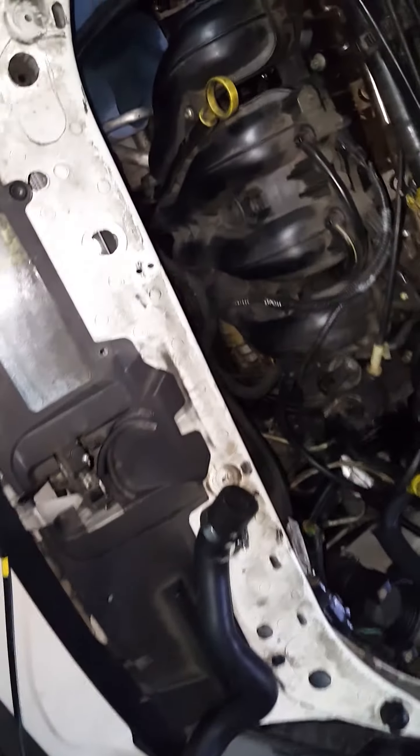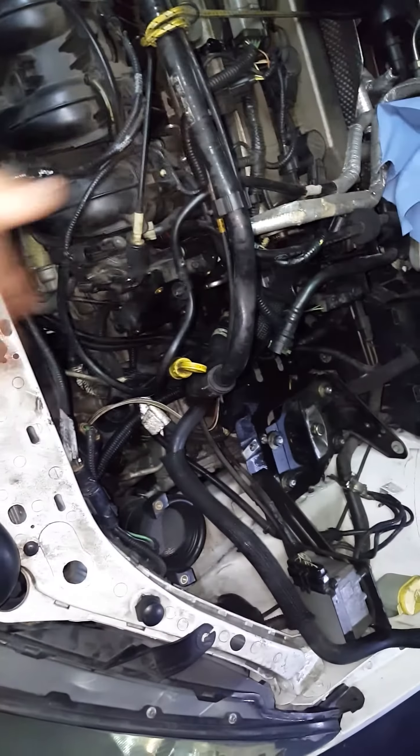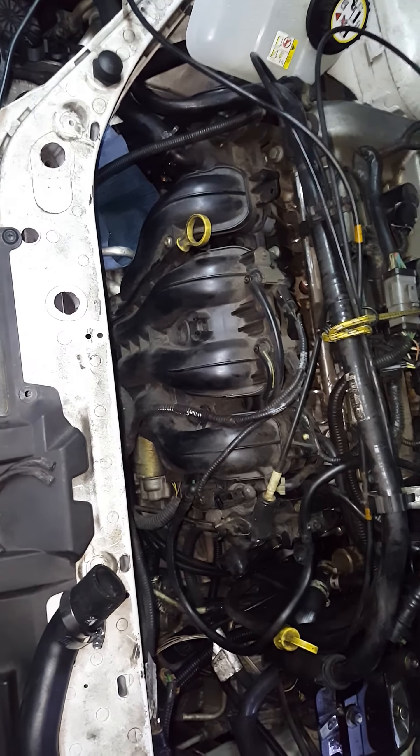Just so you guys know, I had to take off the throttle body, the air filter, the battery. I loosened up the engine mounts to be able to raise it and have a little more leverage. I also took off the headlights and all that — but this is just too much trouble and I'm not that experienced.